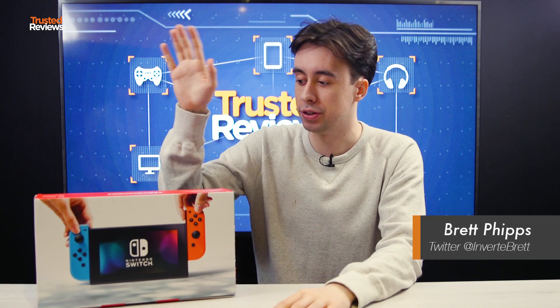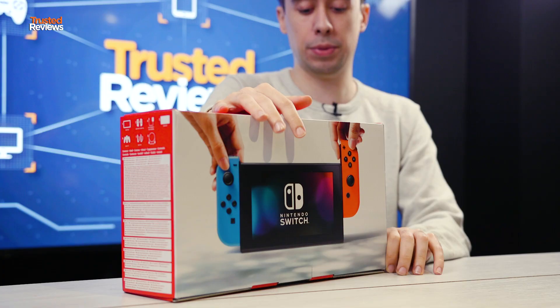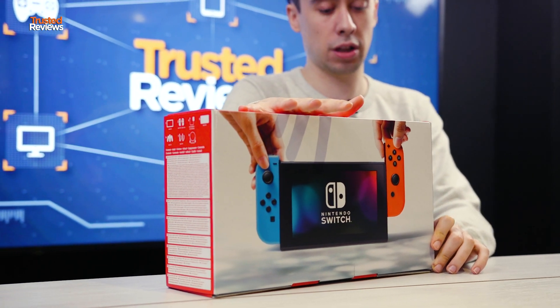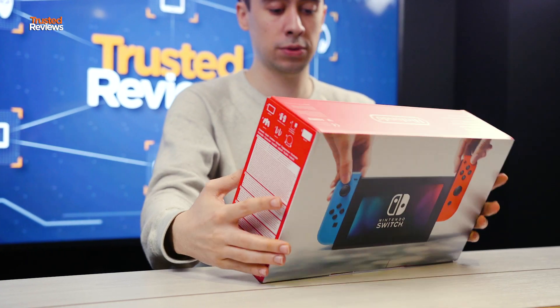Hello guys, Brett Phipps from Trusted Reviews. I'm a little bit excited today because Nintendo sent us the Nintendo Switch and we're going to do an unboxing for you today. It's got quite a bit of stuff in it so this will be quite a long one, because we're going to show everything that comes in the box when you get it on March 3rd. We're going to go through each individual piece of equipment.